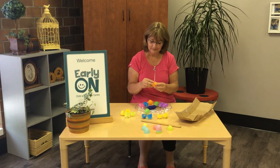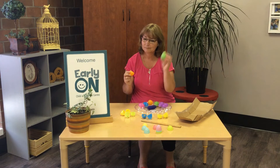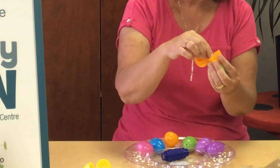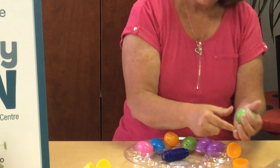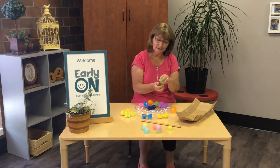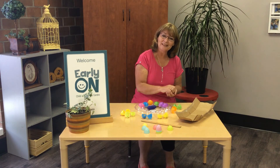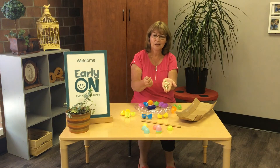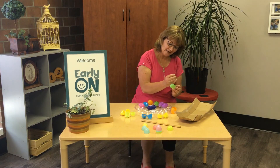Now the last one — probably going to match, right, if there's only two left. But let's see. That almost sounds like the beads, doesn't it? But it's not. It is letters — little wooden letters. And little wooden letters. When you have these, this could be another game: you could put one letter in each egg and try to find the right letter — almost like a concentration game. See all the different letters you could use? There are 26 letters in the alphabet, so you're counting 13 or 14 eggs.